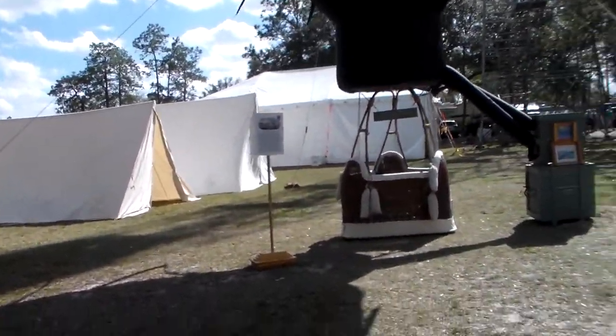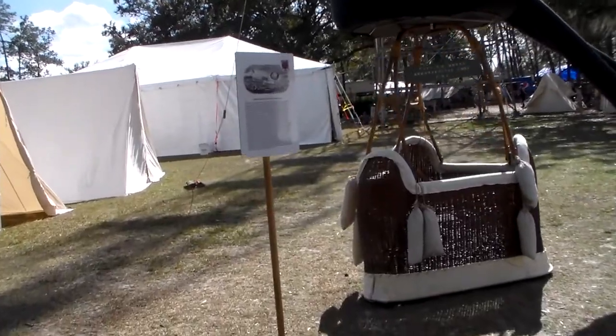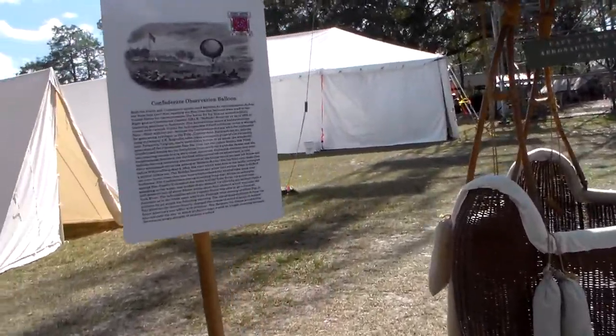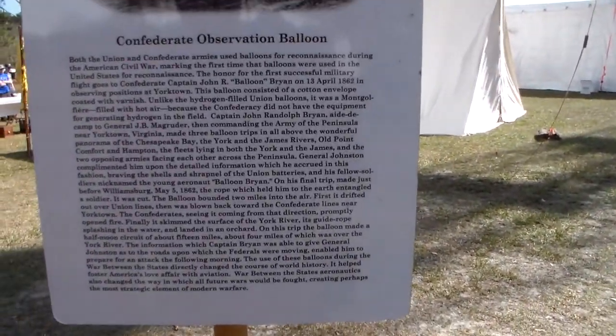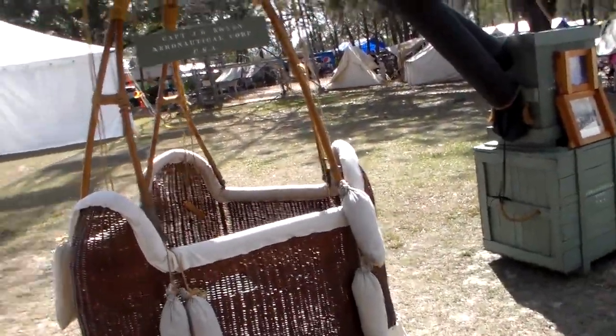And this is a balloon — the Confederate Observation Balloon, which flew over Yorktown. This is a replica. Look at that.